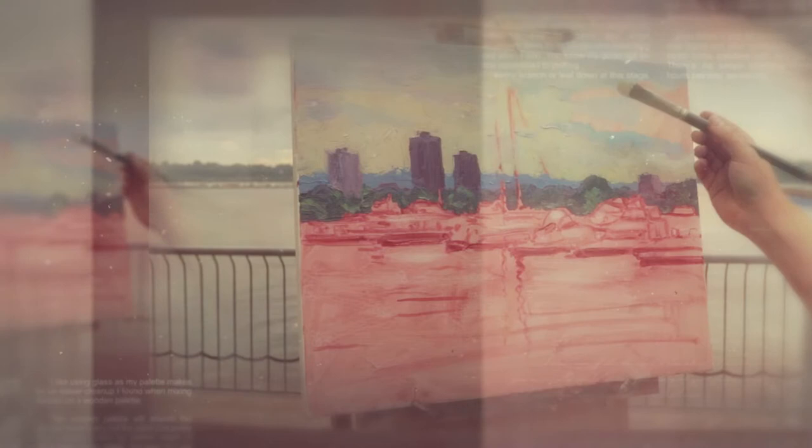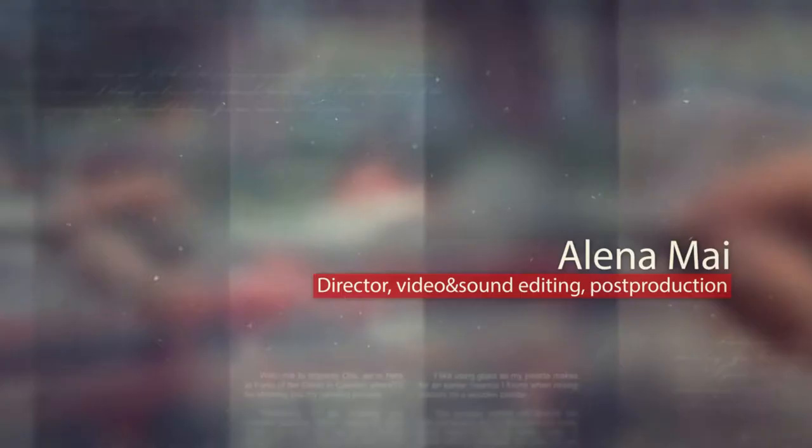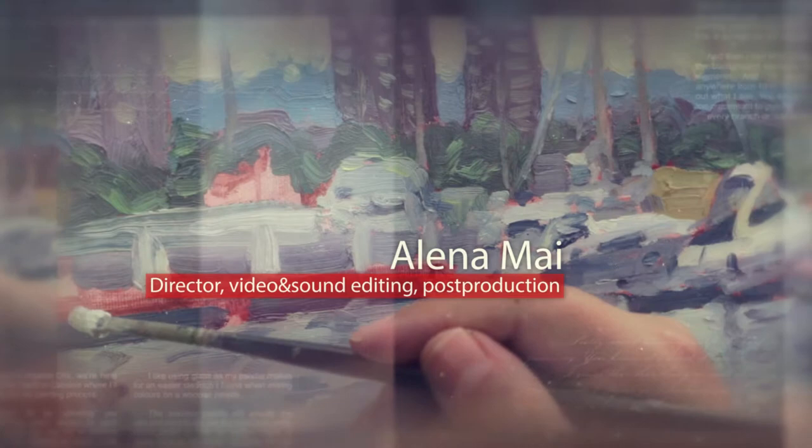One of the things I love about oil painting is that it's one of the most forgiving mediums. You can paint a dark on a light area, or a light on a dark area. It's just forgiving in that sense.